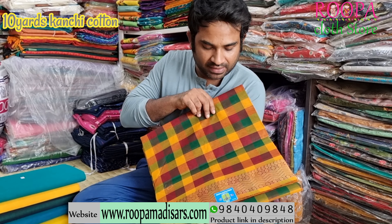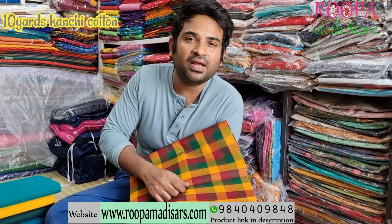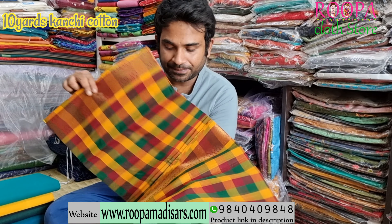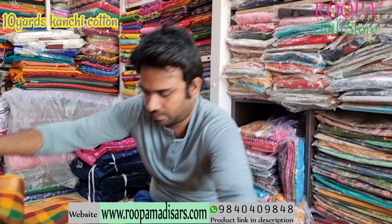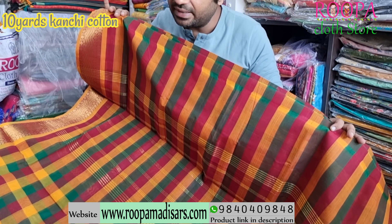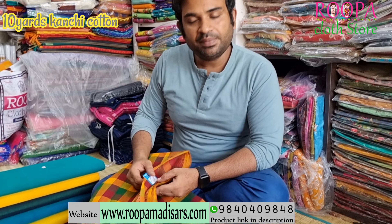Very traditional pattern, and this is a 120 count thread which is very soft, very silky, and very comfortable. I'll show you the pallu of the saree. This will be the pallu — simple, neat and elegant. Price of the saree will be ₹2850.